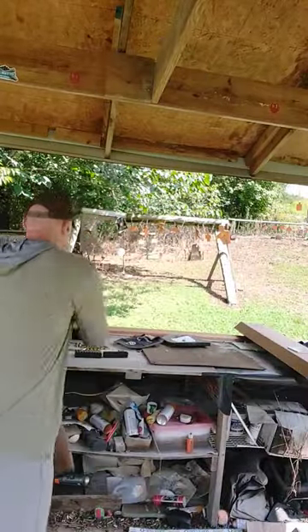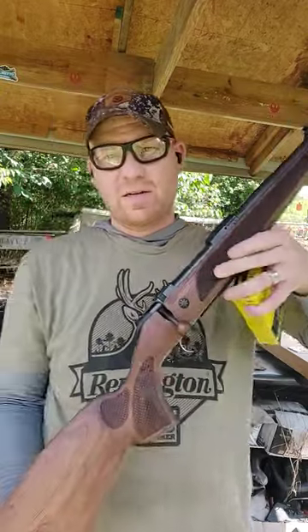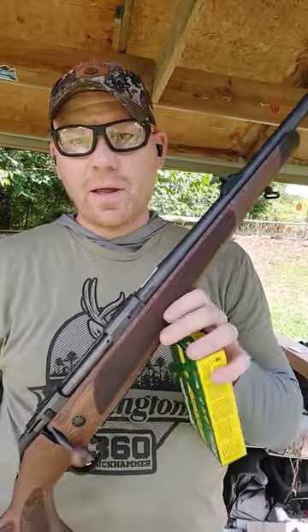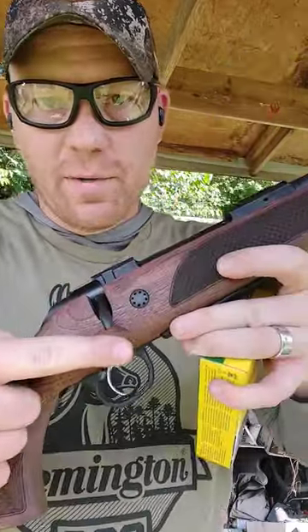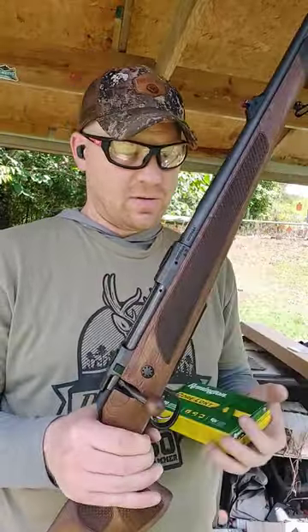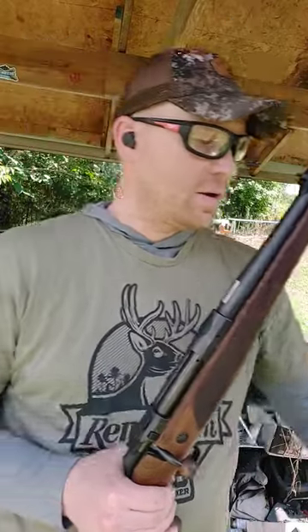Check this out guys — hold on, let me get my glasses on. This is the CZ 600 ST3 Luxe in 30-06, iron sights, threaded barrel, walnut stock, walnut knob. Incredible trigger on these CZs, especially for what they charge for them. We got some Remington Core-Locks.